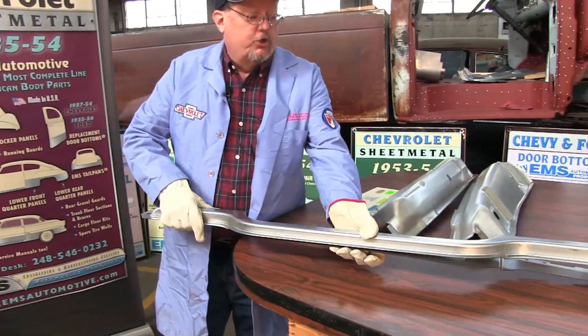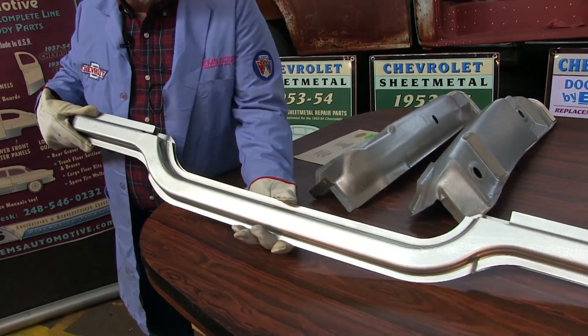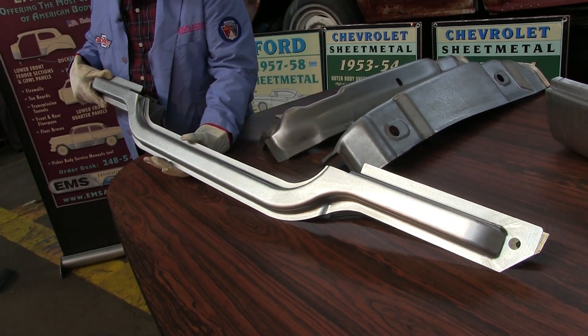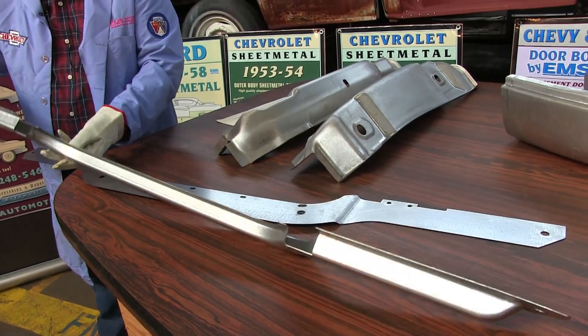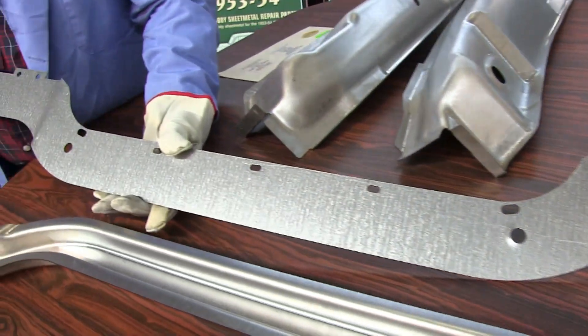It is a kit. It includes two pieces. This will repair the rusted out bottom of the radiator yoke support housing up front by the grill. Die stamped 18 gauge in Detroit. It's formed nicely and it has the inner piece to it.